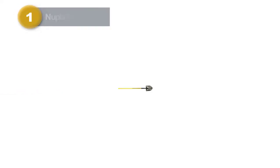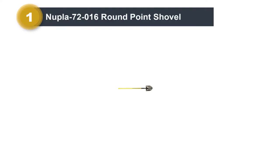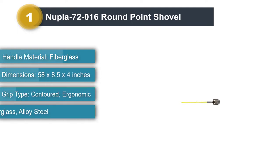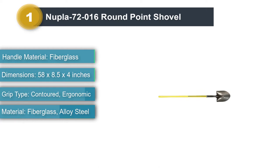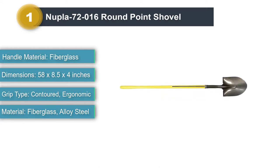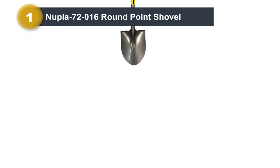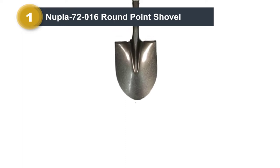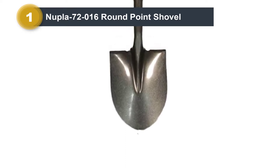Number 1: NUPLA 72-016 Round Point Shovel. If you're looking for an ideally reasonable option to assist your everyday gardening tasks, then we've just the right pick for you. This round point shovel provides an ideal base to dig through the ground and penetrate into hard and soft soil. The alloy steel construction allows for a stronger grip and better performance over a longer time.